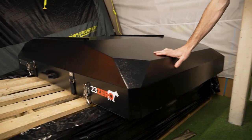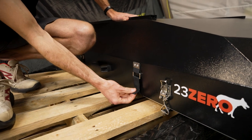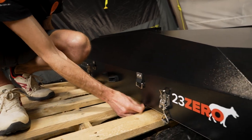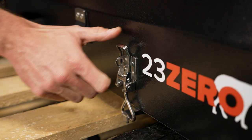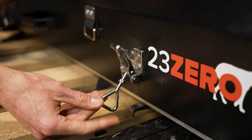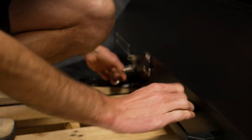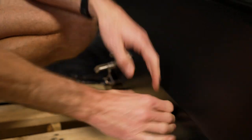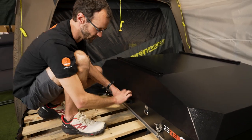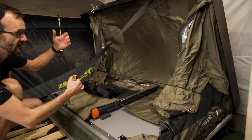Setting the tent up: first, undo the Velcro safety straps and just let them hang — they're all attached so you can't lose them. Then undo the over-centre buckles; if these were locked, obviously remove the padlock first. These can be adjusted for tightness. There are gas struts inside ready to lift the lid — just push it up and it'll reach a point where the gas struts take over and it lifts up automatically.